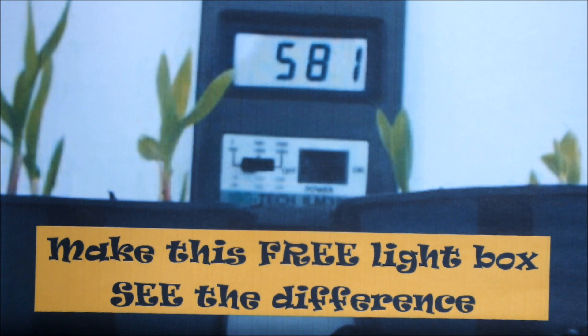You definitely don't need a light meter — that's a piece of equipment I had some years ago when I worked for a living — but I thought it would demonstrate perfectly the increased light available when using a light box. First I placed the seedlings on a windowsill and the light meter next to the seedlings and recorded a light reading. I then moved the seedlings and the light meter into the light box and recorded a second reading. The second reading was significantly higher than the first, which proves that the light coming through your kitchen window can be enhanced by using a homemade light box.